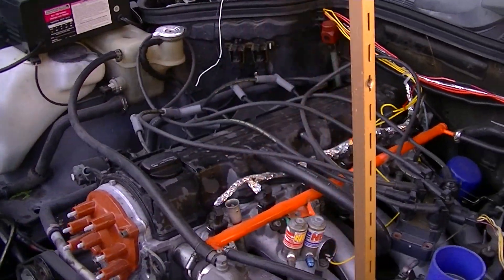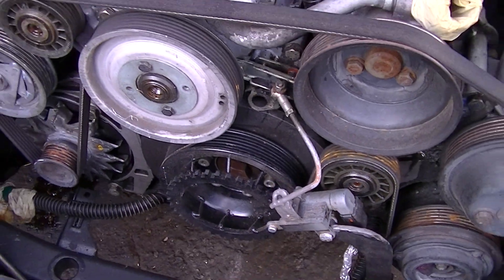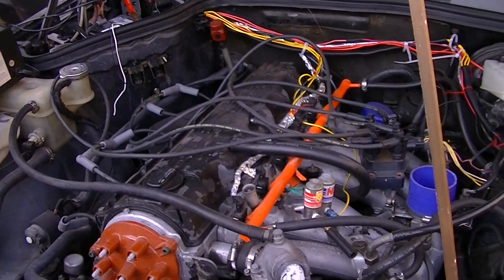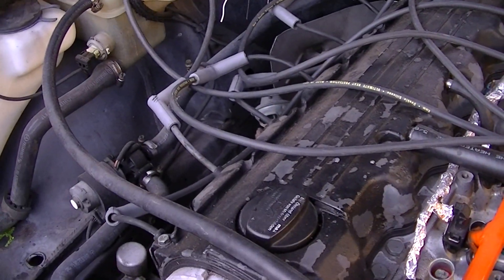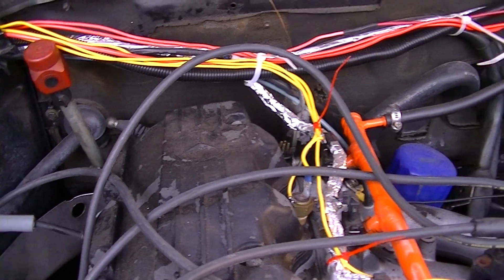We are going to try to start up this Megasquirt 190E 2.6 with a trigger wheel welded onto the front. EDIS right there. Kind of rigged wires for now just to see if all the systems work.